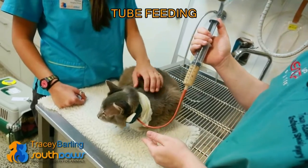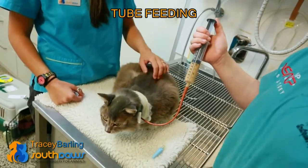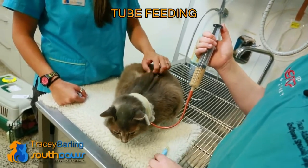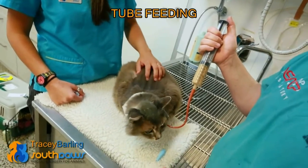When you do a feeding plan, we usually start them at day one, which is only a third of the amount that they require per day, and you do that over six feeds a day. On the second day you change it to two-thirds of the amount, and day three is the full amount.